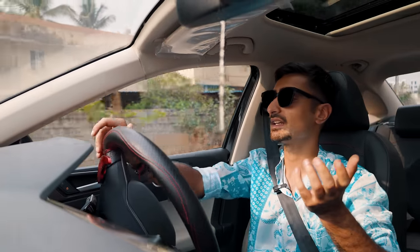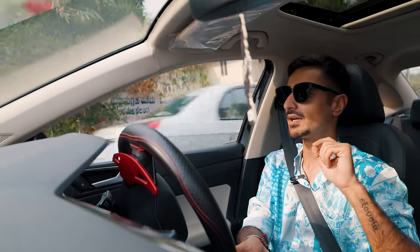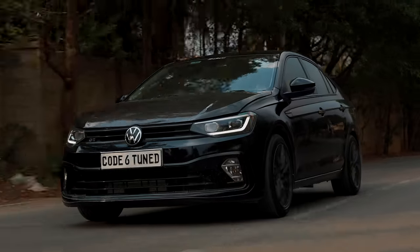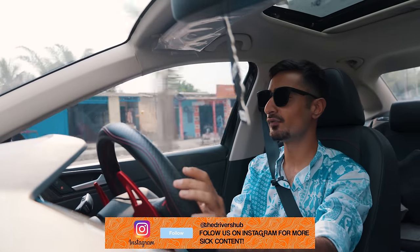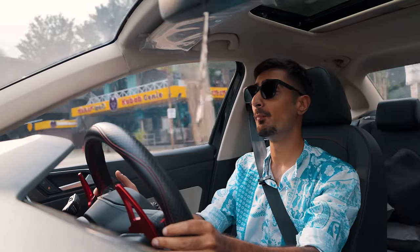I've actually driven a 1.5 TSI Virtus belonging to a friend briefly, and the best way I can describe it — you know those days when you skip breakfast and lunch, go to the office, and at 5-6 PM you're still performing but not at your prime? That's what I felt with the stock 1.5 TSI EVO — a little tired in terms of outright performance. This is a different scenario altogether. In Stage 2 form, it's like it's had a healthy diet, been going to the gym — it's more athletic, and thanks to the suspension too, it is much more plush.